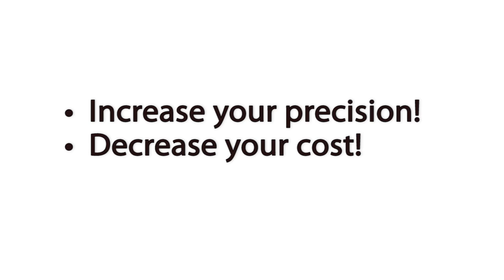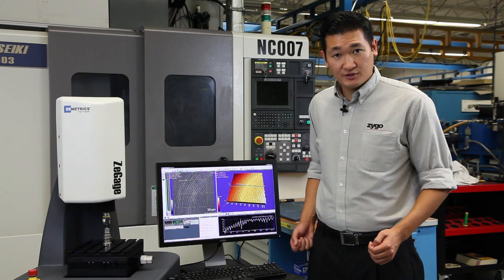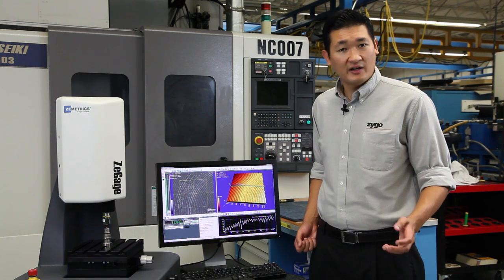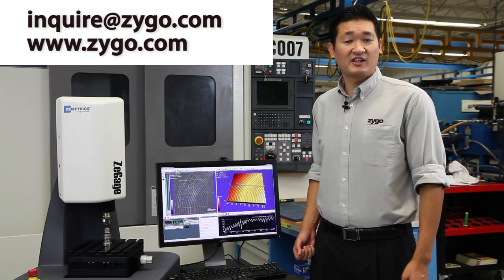Increase your precision, decrease your cost, and save time — it's kind of ideal. If you'd like to see a live demo of the Z-Gauge or any of Zygo's high precision measurement tools, send us an email at inquire@zygo.com or visit us at www.zygo.com.